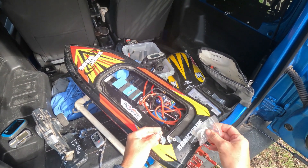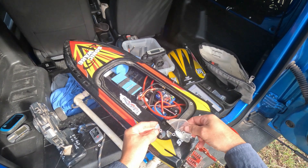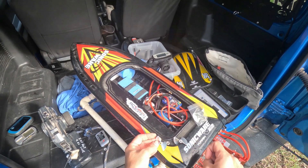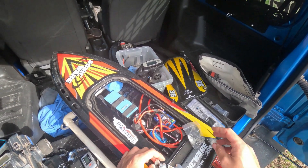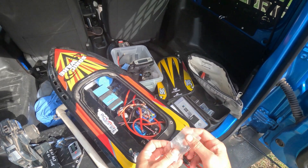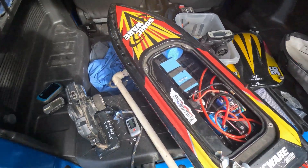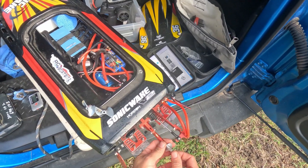Just going to do a quick comparison on three different props: the 4519 that a lot of people like to use in Sonic Wakes and Traxxas boats, our Stage One Pro Mod prop, and the Stage Two Pro Mod prop. This is just a quick test — I'll do a better test with temperatures, battery levels, and different batteries for each prop next time.